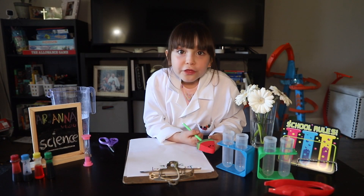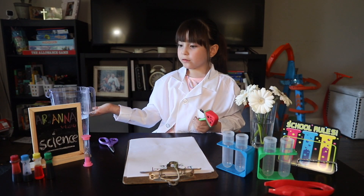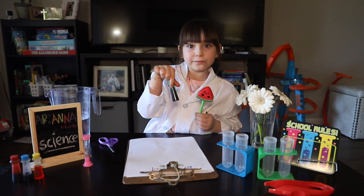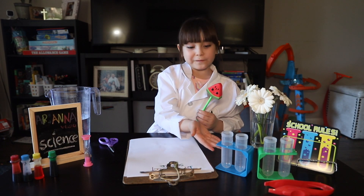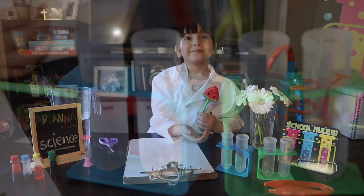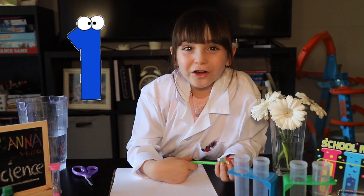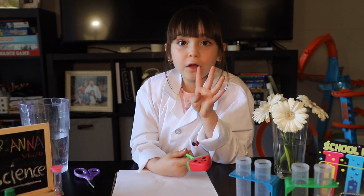Guys, we need four things. We need flowers, we need water, we need four colors, and we need something to put the flowers with the water. We're gonna do our first note and we're going to do four pictures.